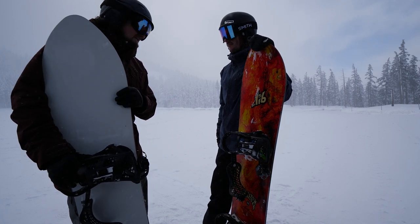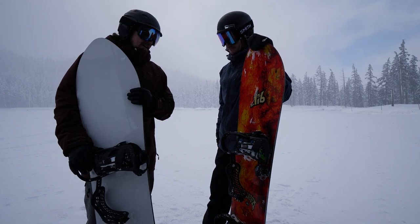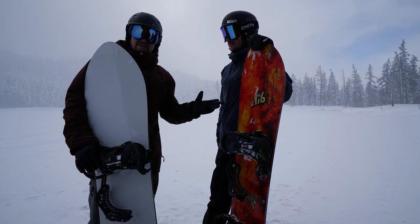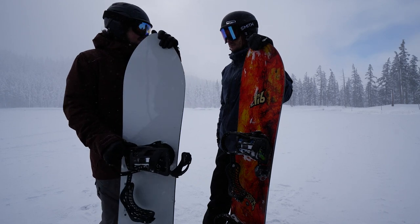We just got some powder-ish runs, and I felt like this floated really well for a camber board. However, I think when it gets really deep, I'd probably want to be on this over this. And do you agree there? 100%.